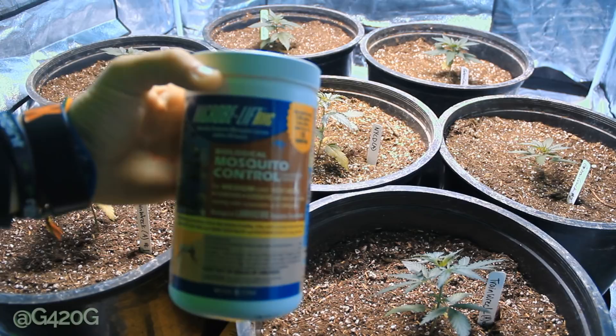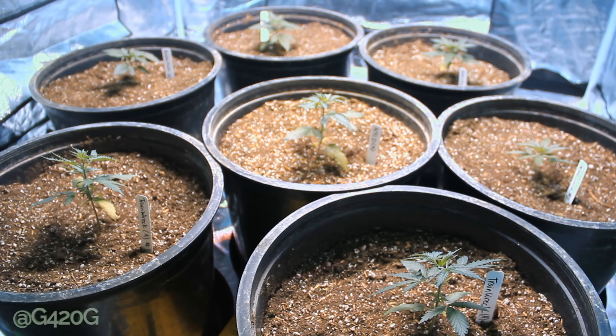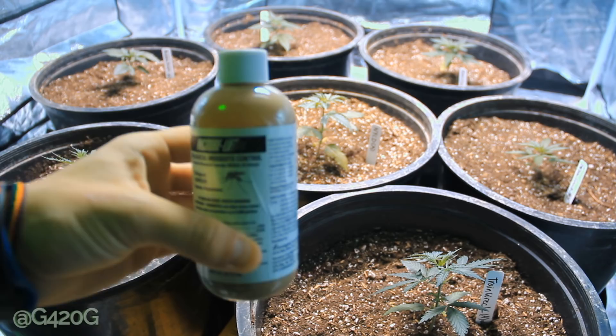We are going to start off with talking about our Microbe Lift. Microbe Lift is going to be your biological technique to eliminate fungus gnats. This stuff was picked up at my local hydroponic store. It comes in this little container here, and it's for treating mosquitoes and mosquito larvae — eliminating and controlling them.